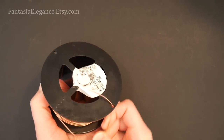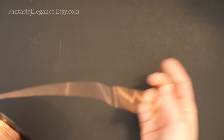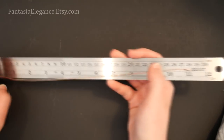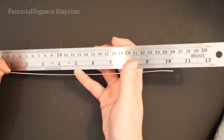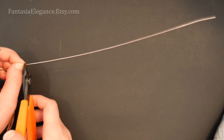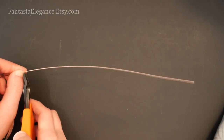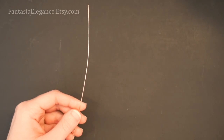To get started, I'm going to take my 18 gauge round dead soft wire. We'll be cutting three different lengths: the first is 11 inches long, then a 10 inch piece, and finally a nine inch piece. I'm going to set the longer two aside and we'll start working with the shorter one.